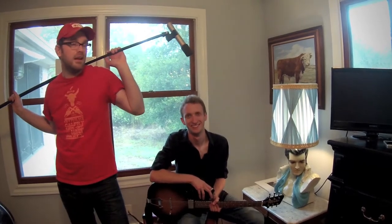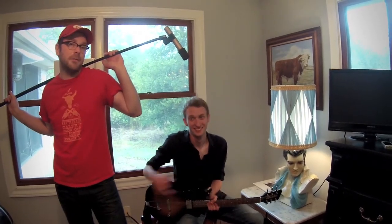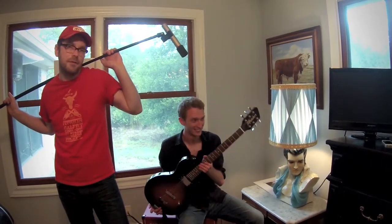I'm Joe Moe with the Possum Posse. Today we're going to be demoing a brand new guitar from our friends at Moniker Guitars. It's called the Far City Special.